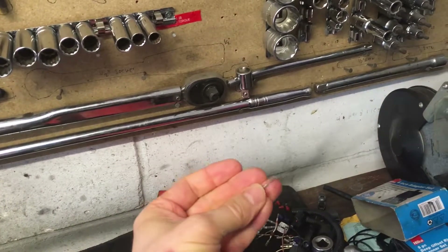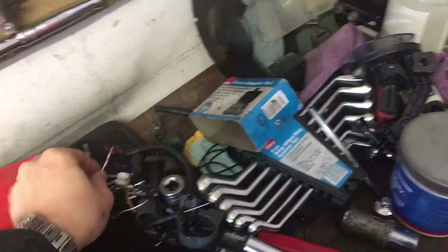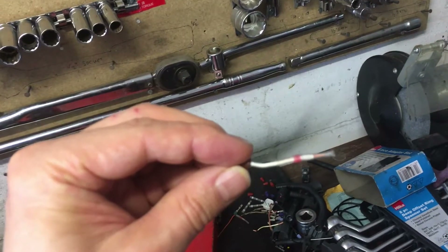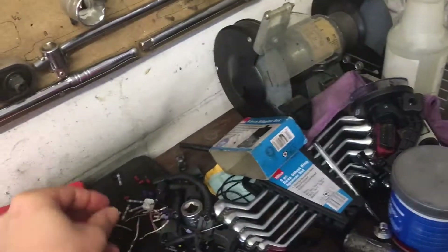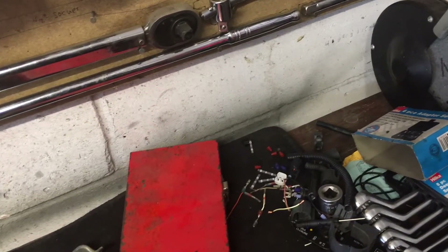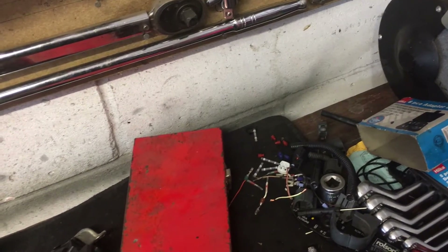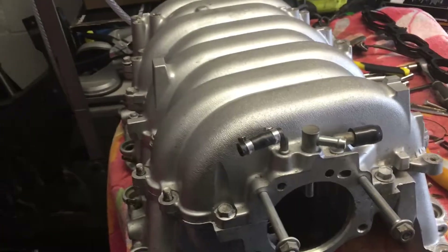The solder seal connectors had basically just separated — that's one I was able to pull straight off the wire. There's the other half, and you can see perfectly visible copper wire with no solder engagement. My advice now: for low temperature applications, solder seal works fine, but for something high temp in an engine bay, consider soldering them properly or just splicing and crimping them.